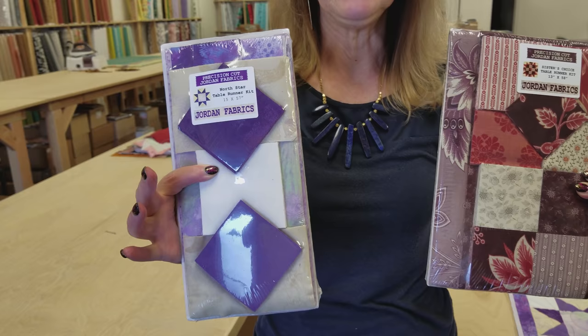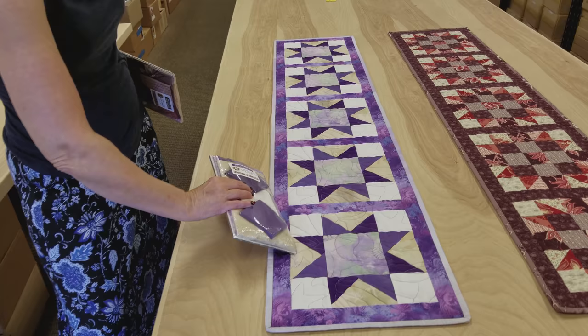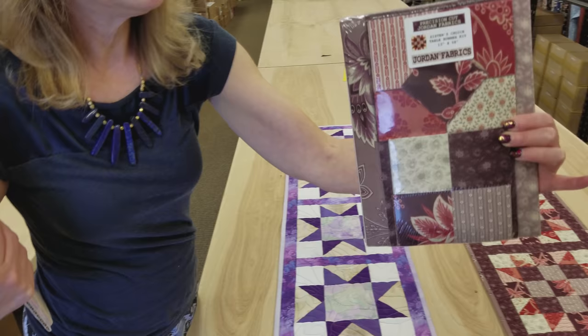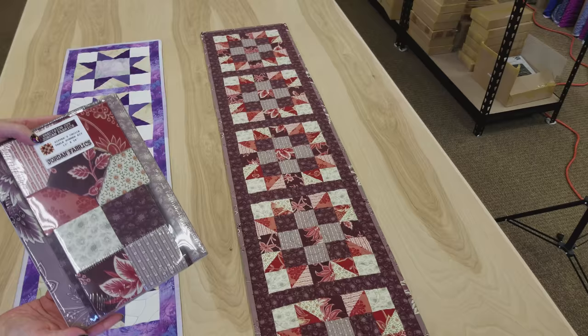Thanks for watching our video today on how to make the Carousel quilt — we hope you enjoyed it. We're having another giveaway. We're giving away two kits. The first one is called Sand in My Shoes — this is a table runner kit that comes with everything you need: top, patchwork, binding, and backing. The second kit is a Sister's Choice kit using French General Fabrics, which makes another table runner. It includes everything you need except for the batting. Click the link below that says Giveaway — it'll take you to our website. All you have to enter is your name and email address, and this is open to everybody. Good luck!